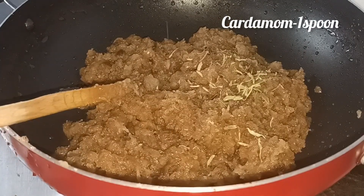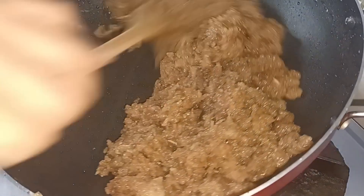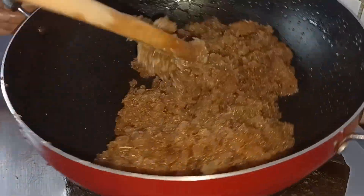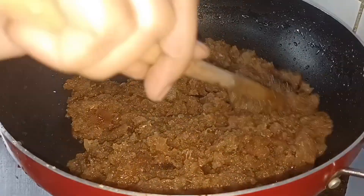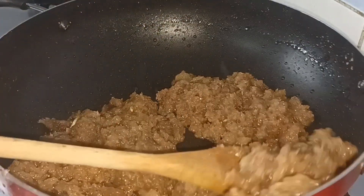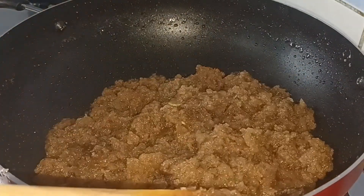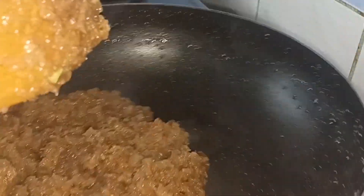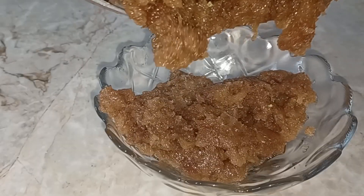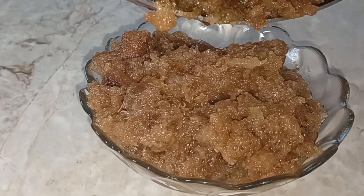I will cook the bread for a while. We will fry the bread and fry the nuts with the nuts. Add the cashew.